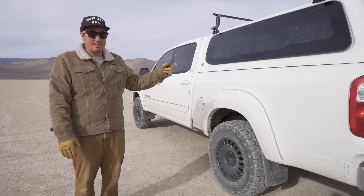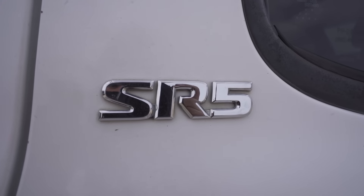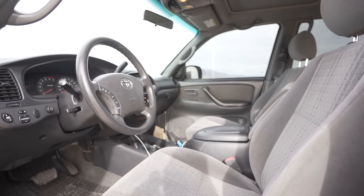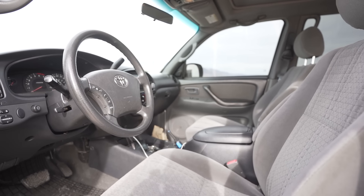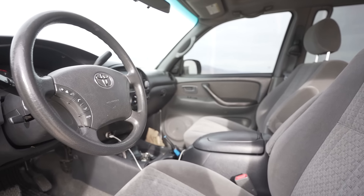Firestone airbags in the back - kind of cool. This is an SR5 model, which means it has the cloth seats, which I wanted. I didn't want leather or more weight with accessories I didn't necessarily need. I'm trying to keep the truck on the lighter side to help with fuel and put that extra weight in the camper.